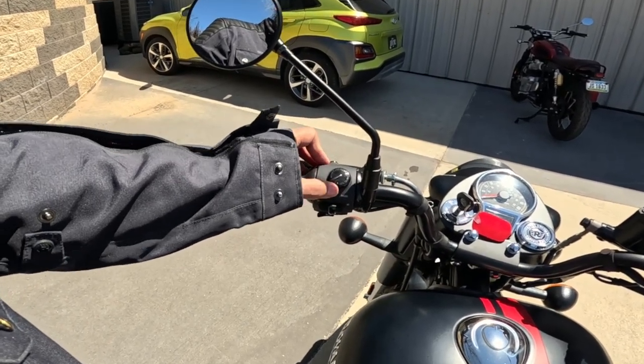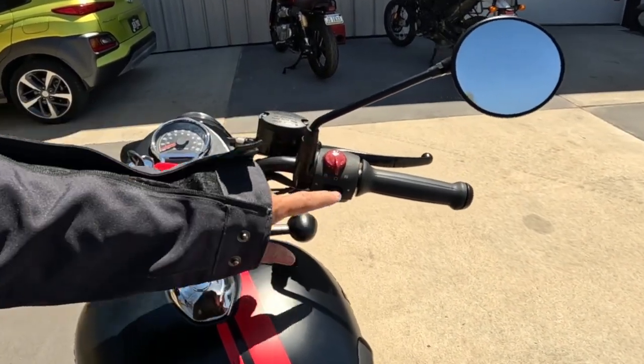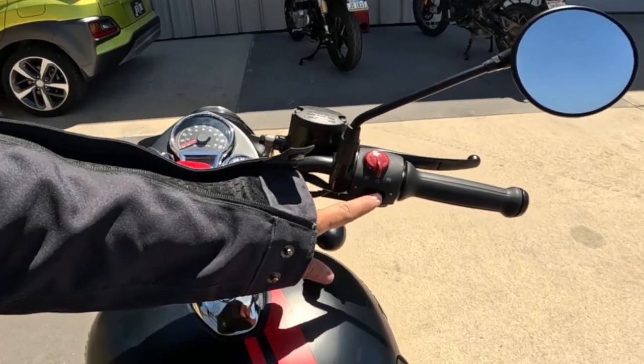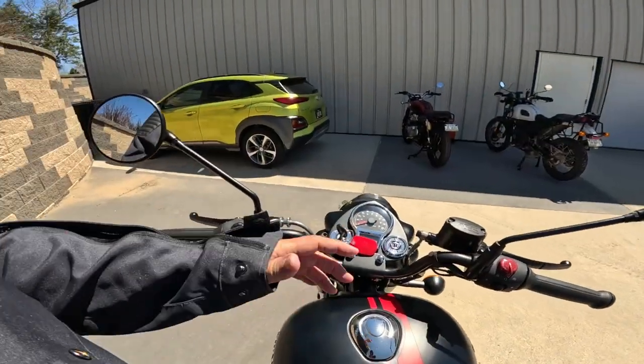The levers on these bikes are phenomenal. Going up here: flash to pass, low/high, blinkers, horn, kill switch, run switch, and then the start switch — it's a rocker switch. Then the hazard lights right there. And the throttle of course. It's got these barrel-shaped grips again — I just love that.